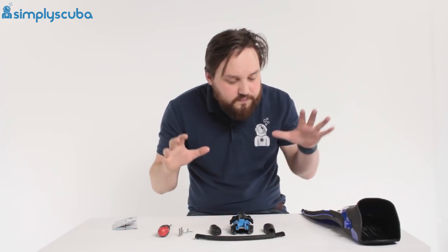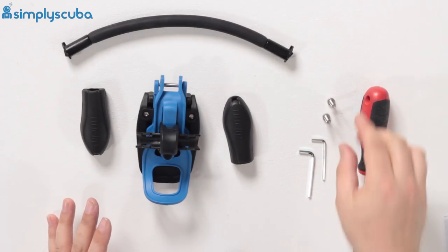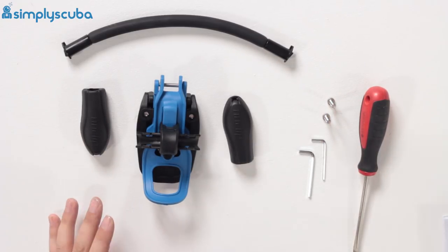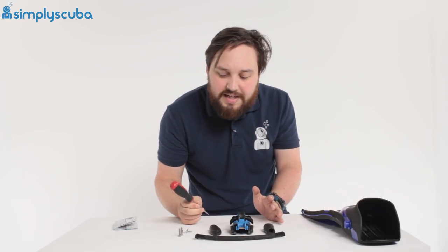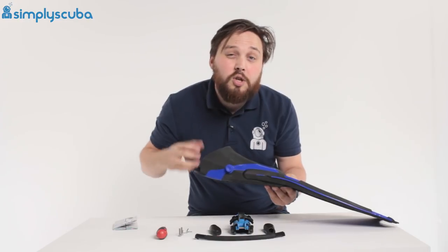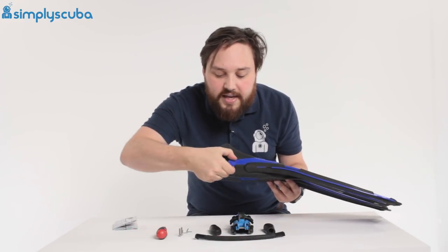First thing — it comes with two little allen keys and you need both of those. It comes with some spare bolts, but you only need those if you've got a really chunky pair of fins. You will also need a flathead screwdriver to make your life a little bit easier. You'll also need your pair of fins and of course your neoprene boots so you can test them exactly for size.